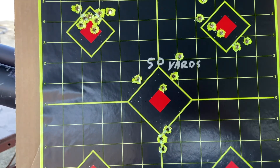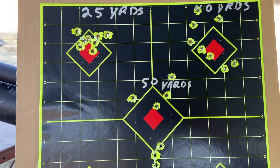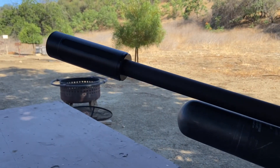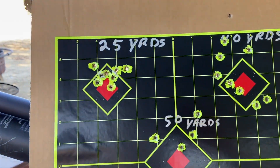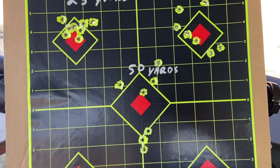Thanks for watching, guys. I don't know what else to show you or tell you about this, but what do you think? The suppressor — is it interfering with the trajectory at distance? We've got to try that out without the suppressor next time.